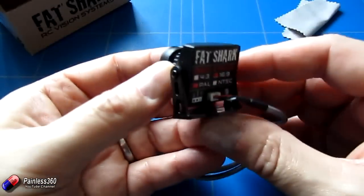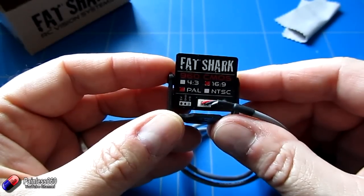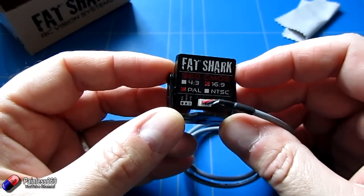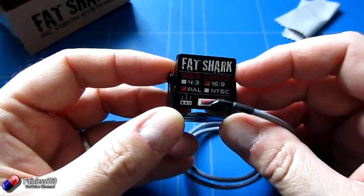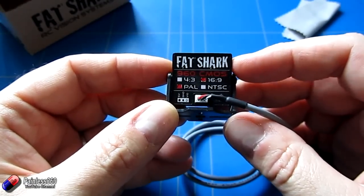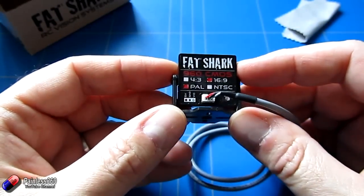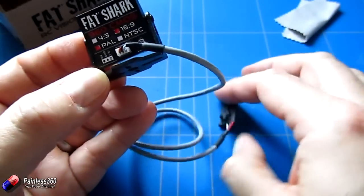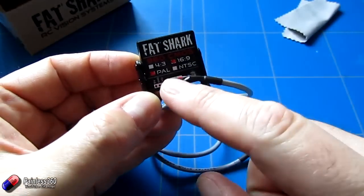The camera comes hardwired either to 4.3 or 16.9 aspect ratio. The 16.9 is the widescreen version, perfect for the Dominator V3s. It also becomes hardcoded for either PAL or NTSC — there's no jumper to change it. You decide what you want when you order and it comes with that built in. It has a standard Fatshark cable and runs on five volts.